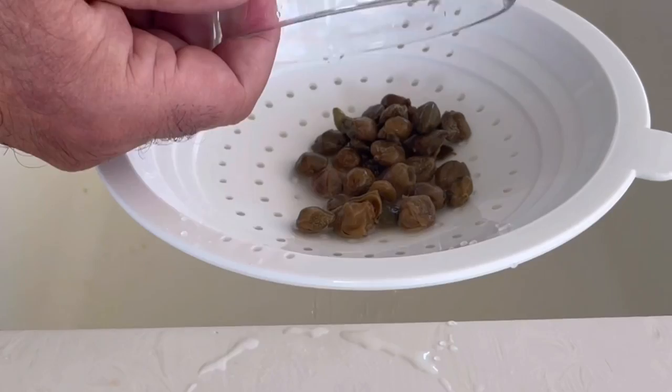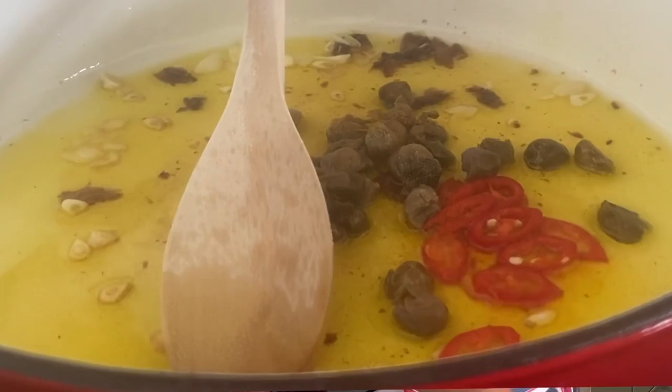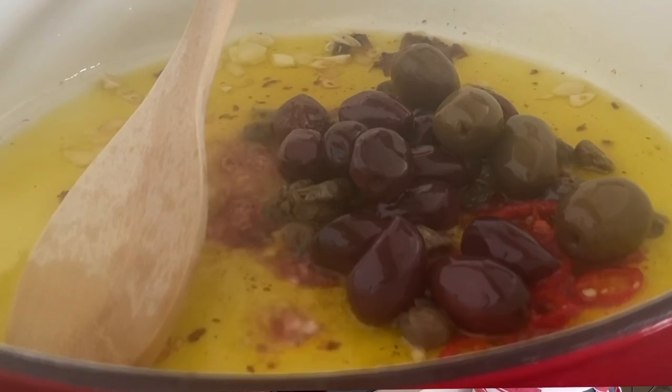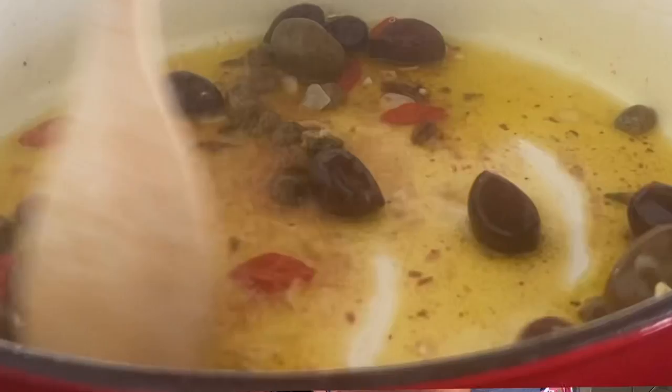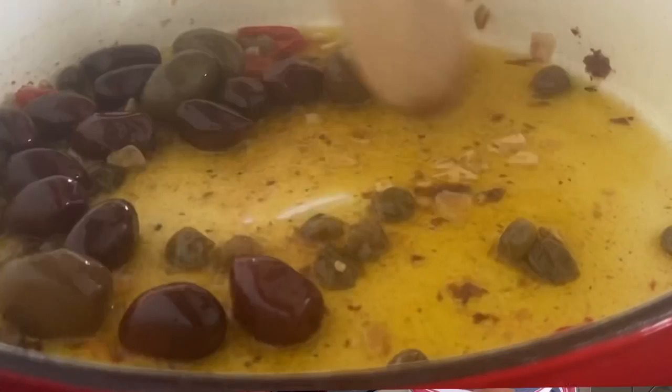The other key ingredient is capers. I've used salted capers - you just soak them in some warm water and then strain them off. Get those in now. The other ingredient is these Manuka smoked olives. It comes with a juice - I'll put that in and the juice will splatter just a little bit in that oil. You can give your olives a little squash down if you like. And you can see all those anchovies have just melted away in there.